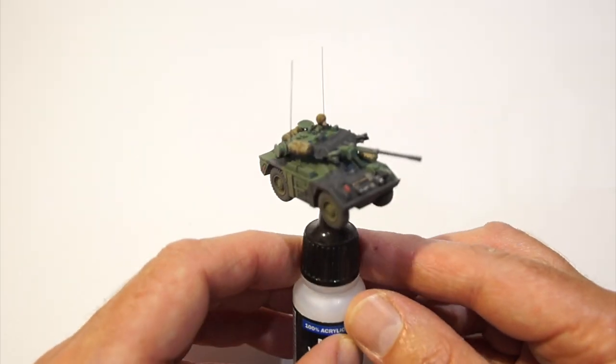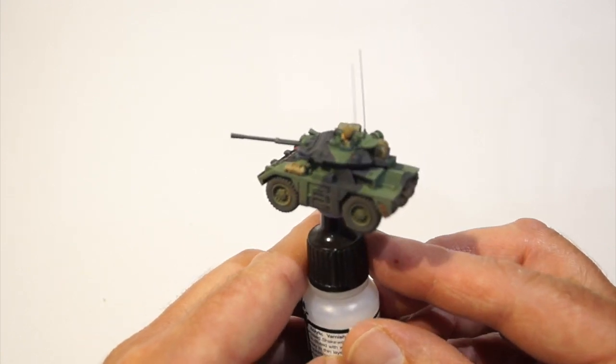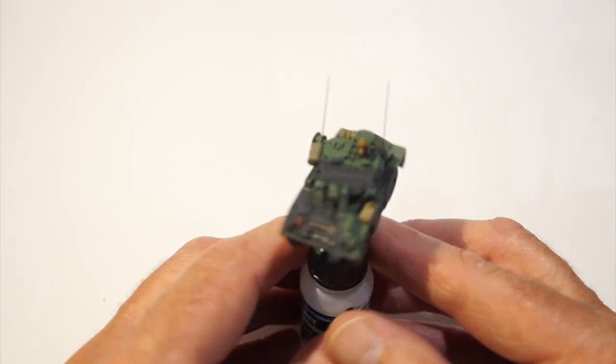Very simple kit, nicely detailed, and it was probably more about the paint job on this one. Yeah, I'm pleased with how this one turned out.